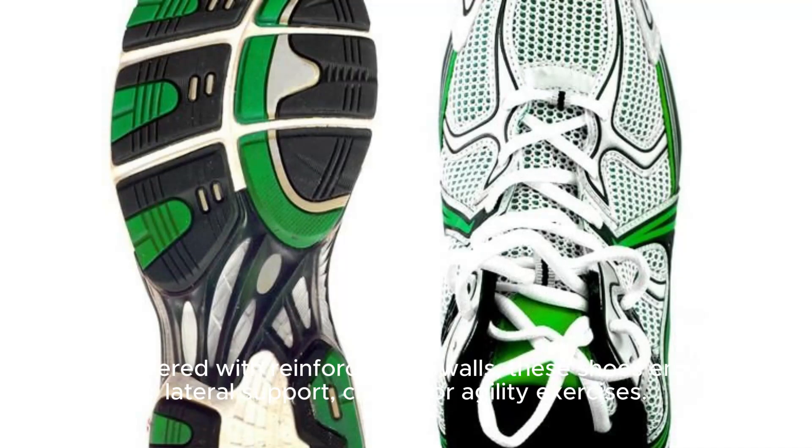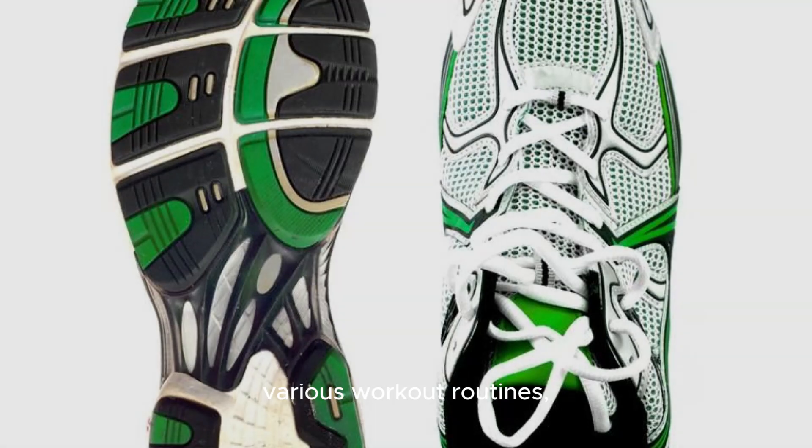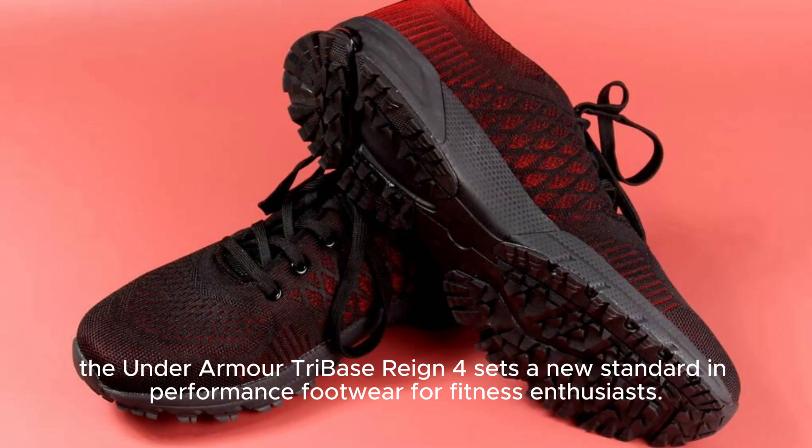Minimizing fatigue during extended workout sessions. Engineered with reinforced sidewalls, these shoes ensure lateral support, crucial for agility exercises. From their user-friendly design to their versatility in aiding various workout routines, the Under Armour Tri-Base Reign 4 sets a new standard in performance footwear for fitness enthusiasts.